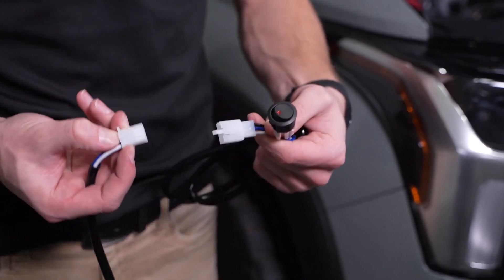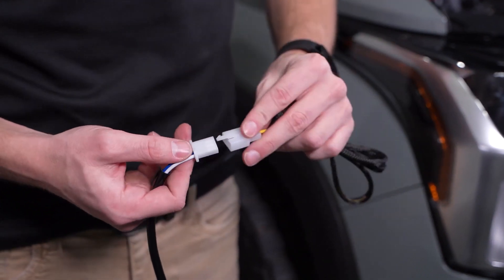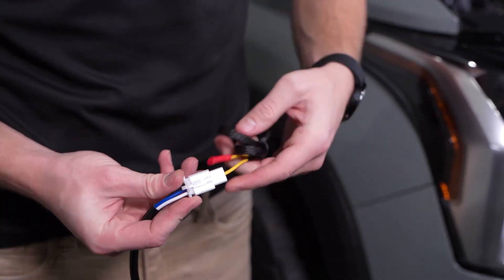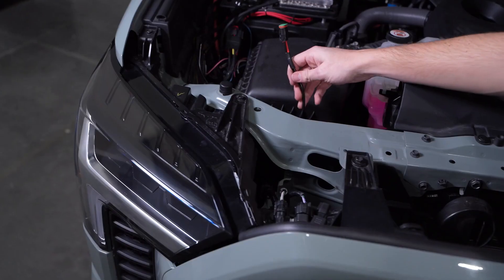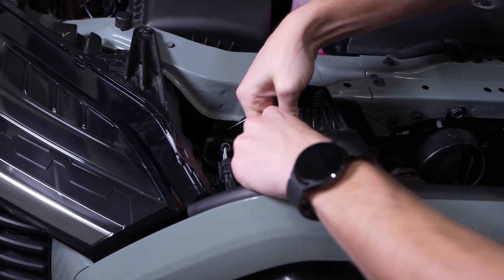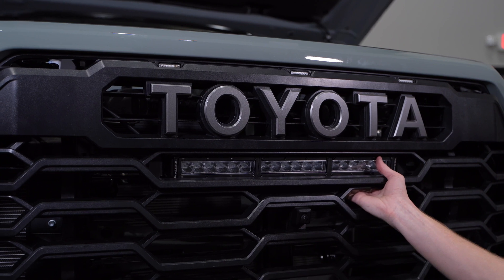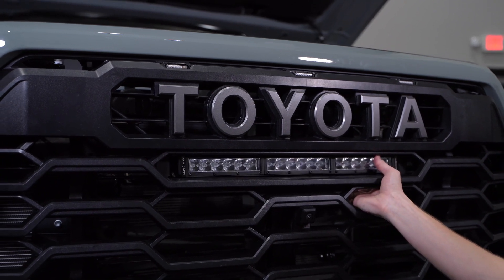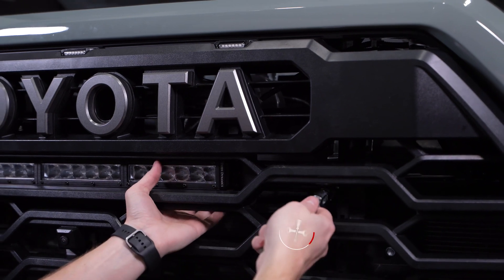If you have an aftermarket aux bank, you can instead disconnect the switch portion of the harness and replace it with the auxiliary lead. Then, grabbing the DT end of the harness, we'll route it behind the headlight up to the light bar connector we zip tied up earlier. Finally, we can make our aiming adjustments, and once you're happy with where it's at, you can tighten down the two M6 bolts on our light bar with a 10mm socket and extension.